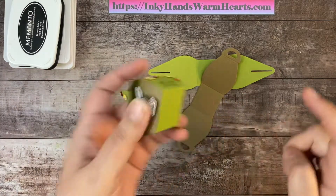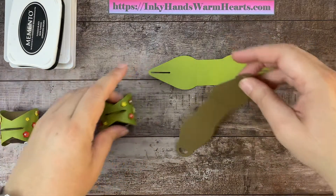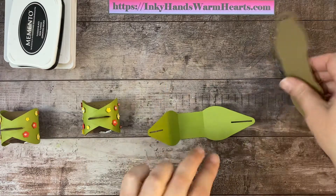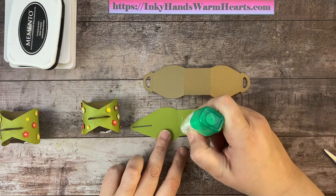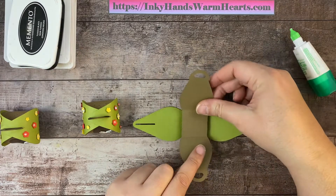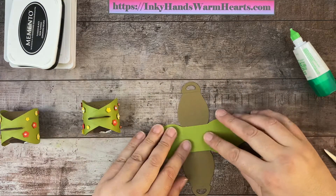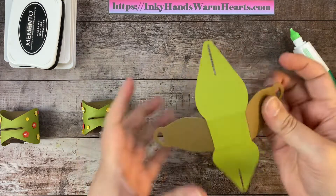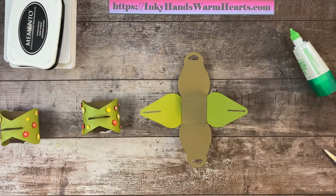I chose to make the brown section the bottom of the box and the green the outside. I'm going to attach the brown to the inside — lifting up along those score marks to make sure I adhere properly. Using wet adhesive, I'll add that to the middle section and overlap the brown on top, then flip it over and double-check that everything is along the score marks and still folds up easily.